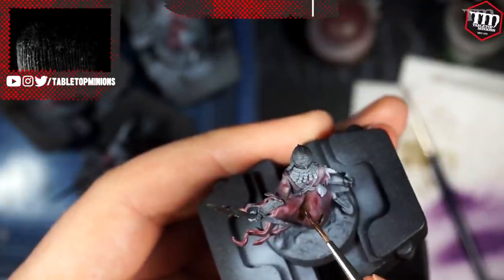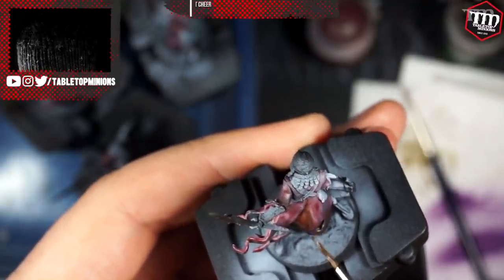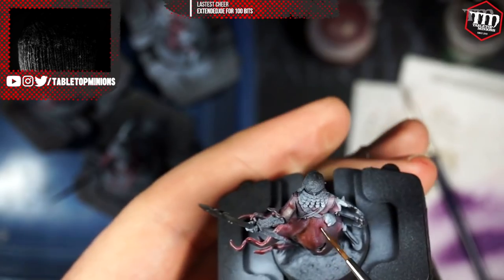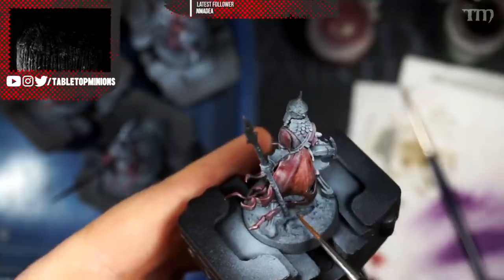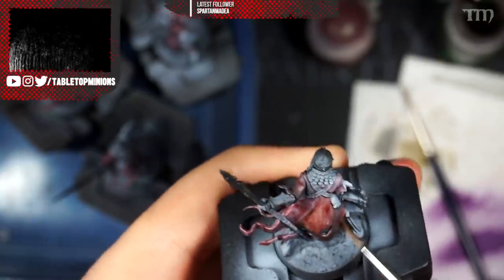I then threw some Agrax Earthshade over the Drying Blood once it dried, especially focusing on the crevices and folds to get a little bit more muddy, dark grunge into that cloth. You don't want the cloth to look really nice because they're skeletons. I used the brown wash rather than a black wash because I wanted it to be in the warmer spectrum — a little bit more mud, a little bit less soot.